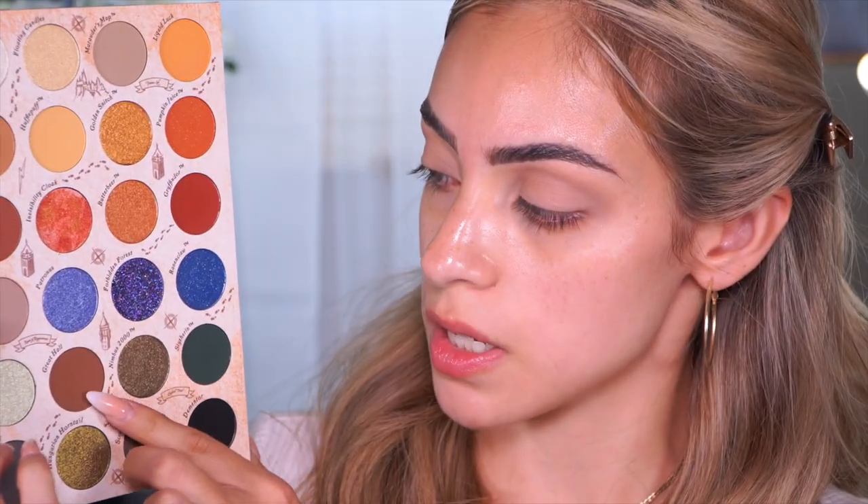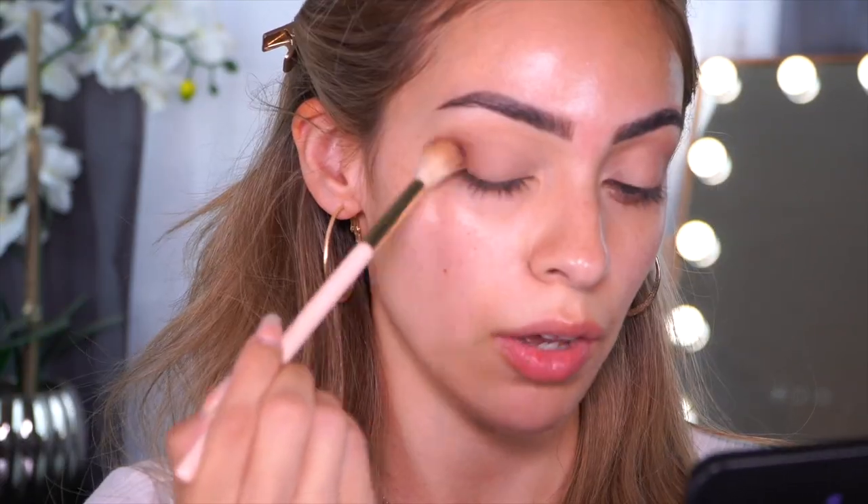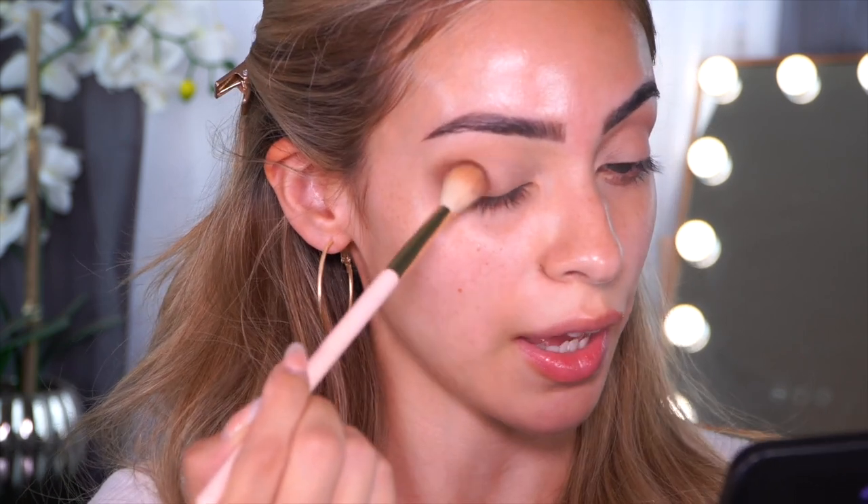Now I'm going to be warming up the eyes a little bit and I'm going to be adding some of this Great Hall shade in there. This shade — you have to be very light-handed with it because it actually came off very pigmented, a lot more pigmented than I thought. But do you guys see how it's just blending out very seamlessly? With very little effort, it's just blending so beautifully.